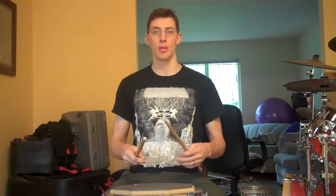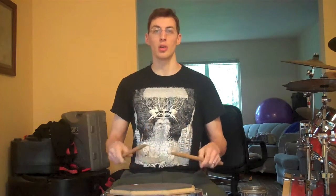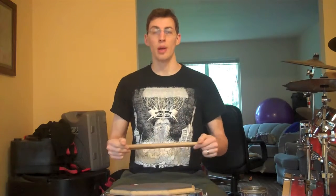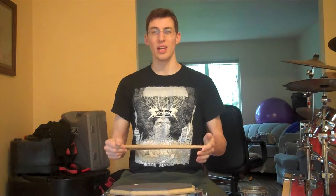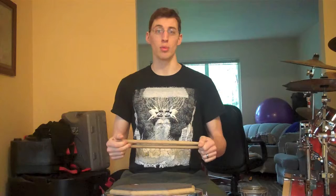Paradiddle has four syllables. Paradiddle has four notes. So you can say paradiddle, paradiddle. Paradiddle has an accent on the first note; the other three are unaccented. And if you exaggerate that accent in the beginning, it'll help you remember it later.